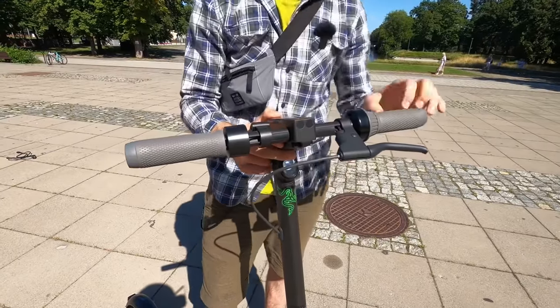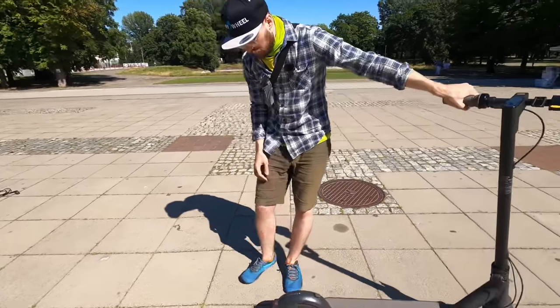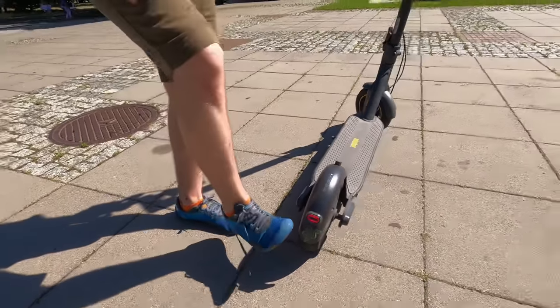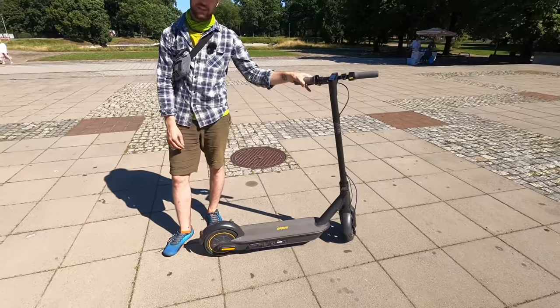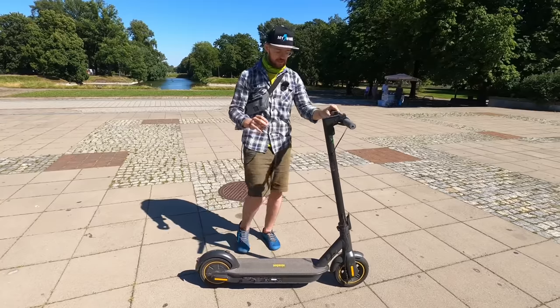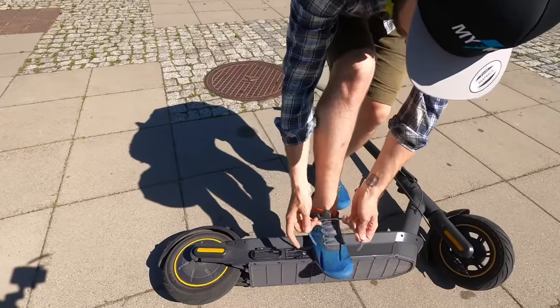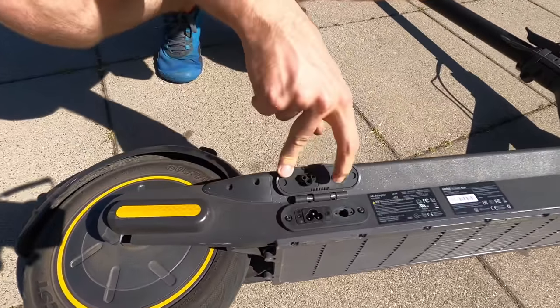The mudguard is good and prevents you from rain. The light is really good because it has a focused beam that doesn't shine onto pedestrians or oncoming bicycle traffic. The rear light is rather small but more visible than on the M365 Pro. There's no reinforcement on the rear mudguard, but it's still way more robust than on the M365 Pro. The kickstand is easy to access. Technically and quality-wise, there's nothing wrong with the scooter. There's a water-sealed flap here which is pretty cool.